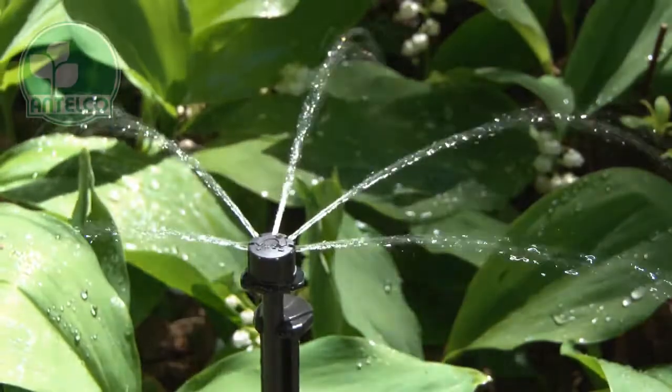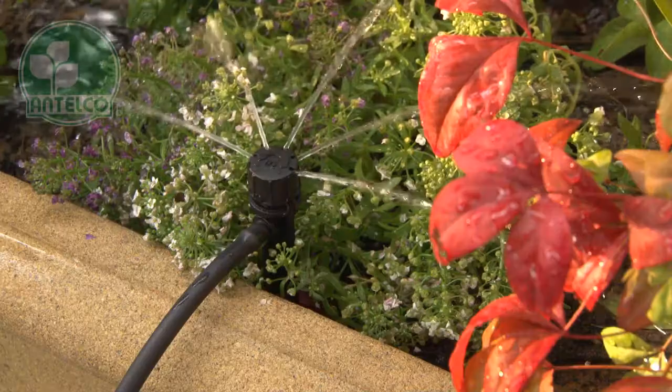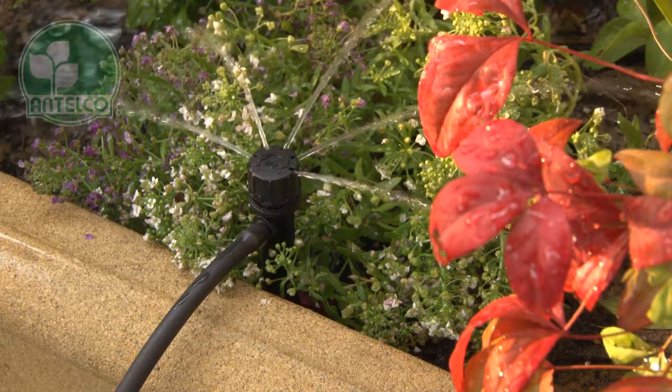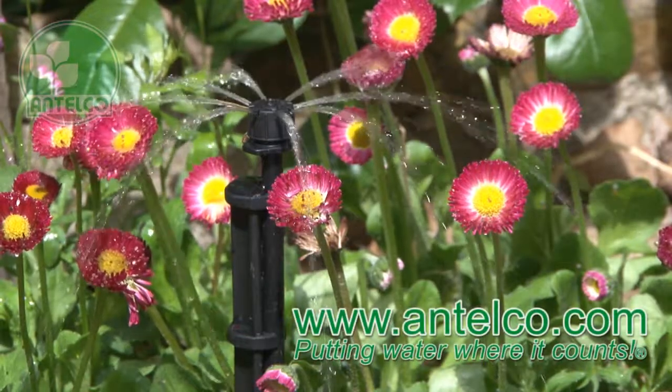The shrubbler is also available with a 180 degree spray pattern to provide targeted watering along edges of paths and borders. See our website for detailed technical and ordering information.